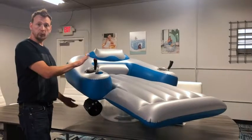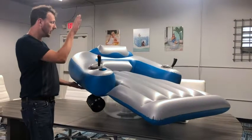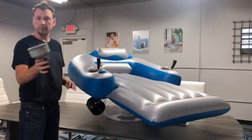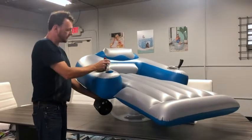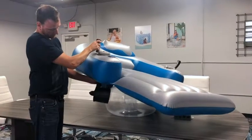So just really quickly, I want to show how this is assembled inside of the Splash Runner inflatable. I have both of the motors in here. There's a sleeve — a plastic sleeve — it's just a piece of plastic. It inserts, and that is what allows the motor to fully rotate, as you can see, in any direction.